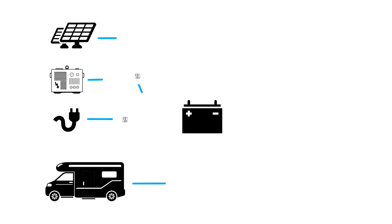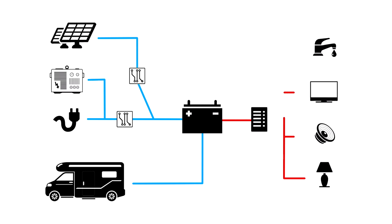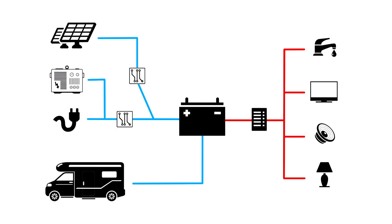This diagram illustrates how all of the 12-volt electrical elements of your RV connect up. You can see how the battery is positioned at the centre of the diagram.